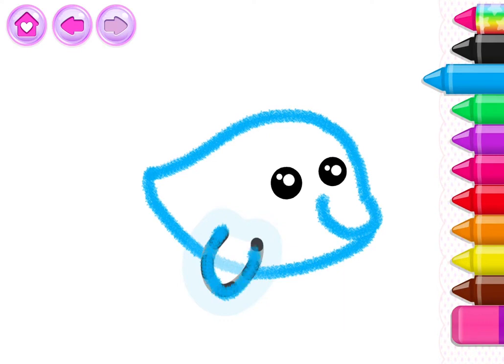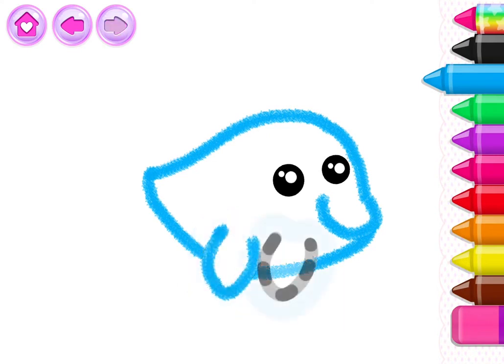Now draw the dolphin's flippers! First one, and now the other!